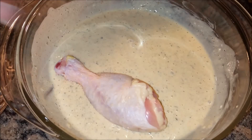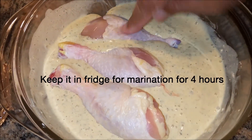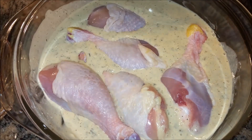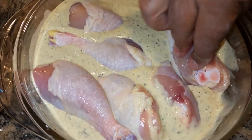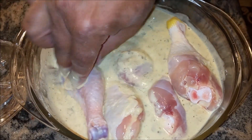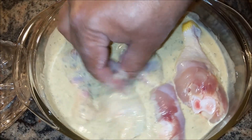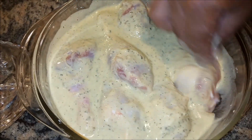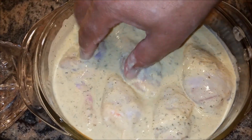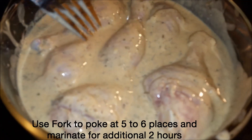Now I'm going to marinate my chicken. Once you add your chicken, it's a good idea to give it at least four to six hours. You want to make sure that you rotate it so enough of your seasoning masala can soak inside. Once it's all done, I'm going to cover it and put it in my fridge for four hours.